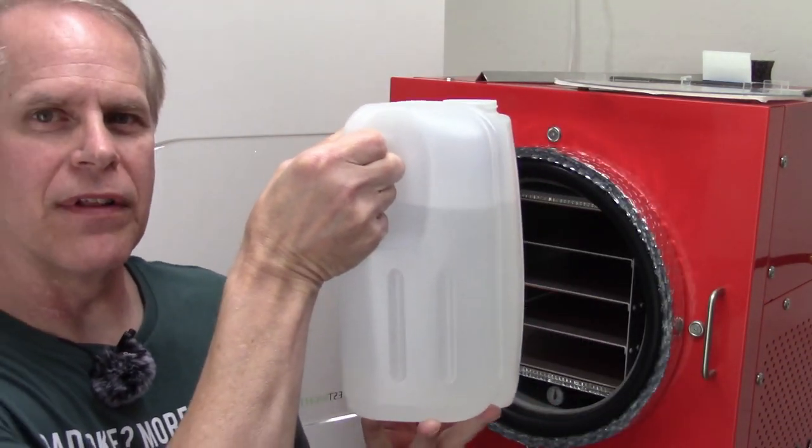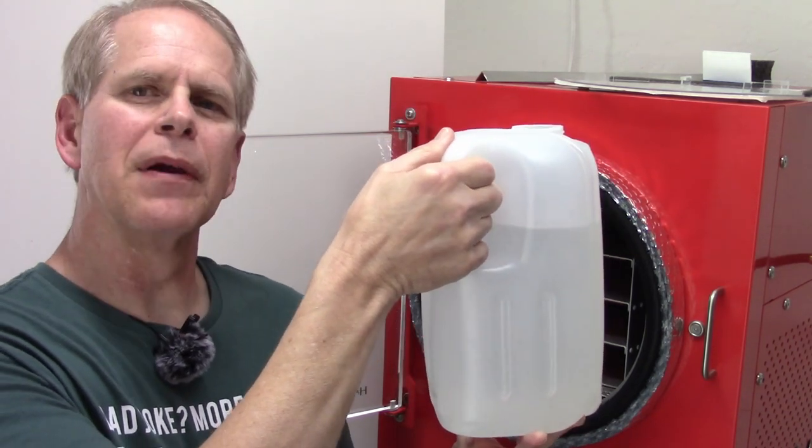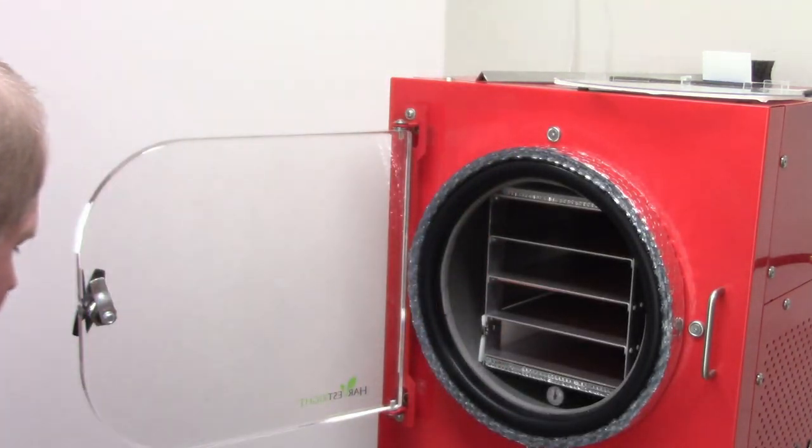Here's the water out of the last batch, which was the meatballs — about three quarters of a gallon, maybe a little bit more. That's the water from the 10 pounds of meatballs.